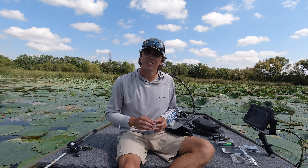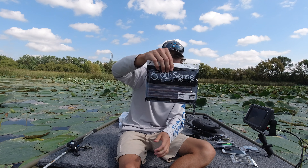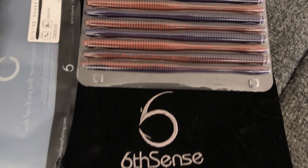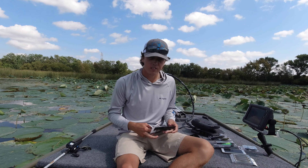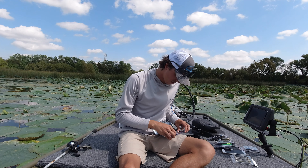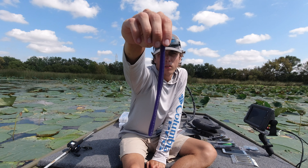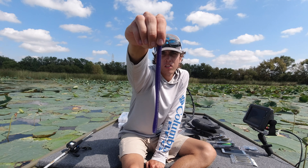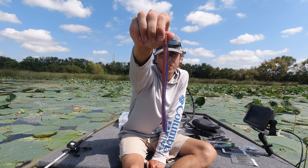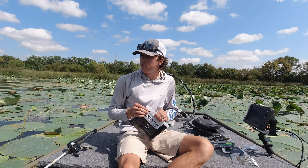Last but not least — Oxblood Divine Shaky Worm. Can't beat it. These are the seven inchers; I believe they have six inch too. Let's open these up and check out the colors. It's like a purple, and as we turn it around there's that blood on the back — a little red-orangish color with some flake in it.